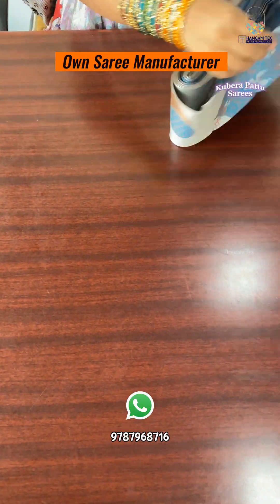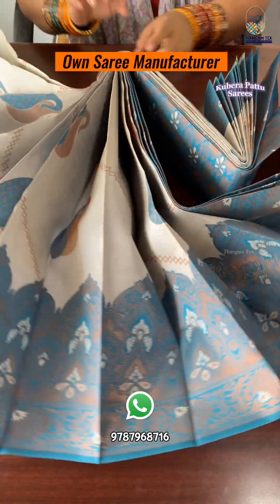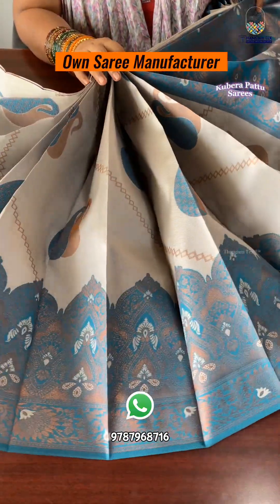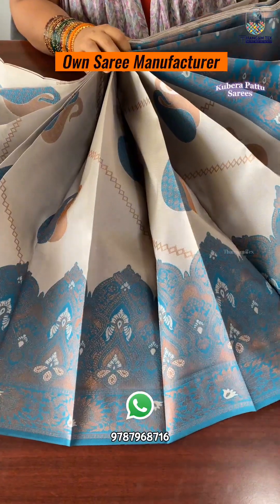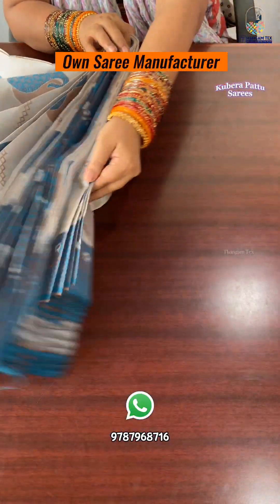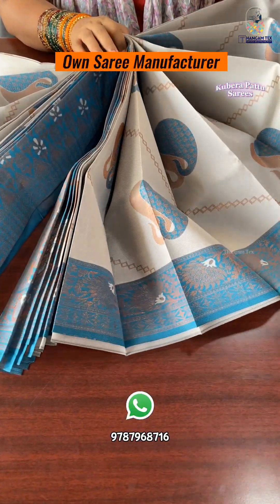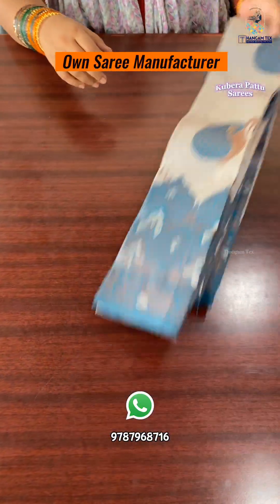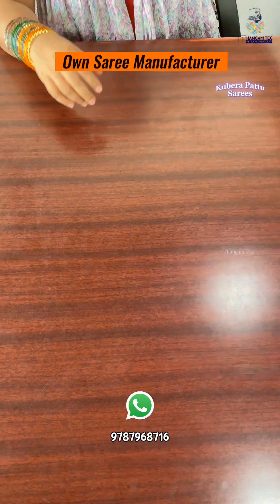We are going to show you the lighter shade at $739 plus shipping. Next, you can see a blue color with a blue blouse. You can see mango motifs — double mangoes. You can see a cut work. This is the border concept, opposite side. The price range is $799 plus shipping.